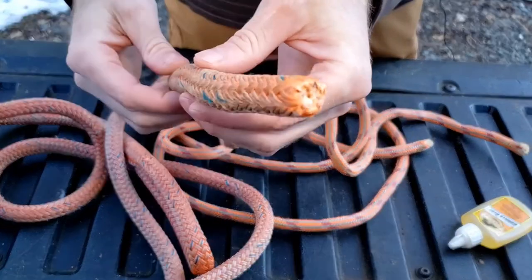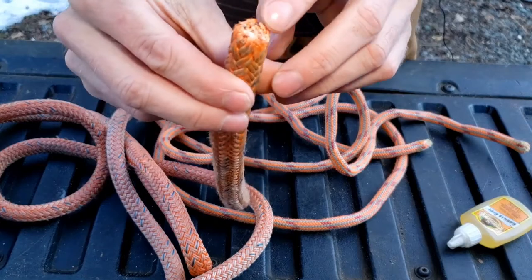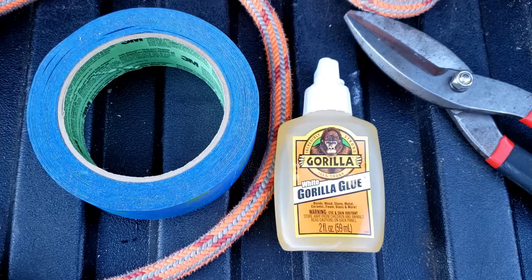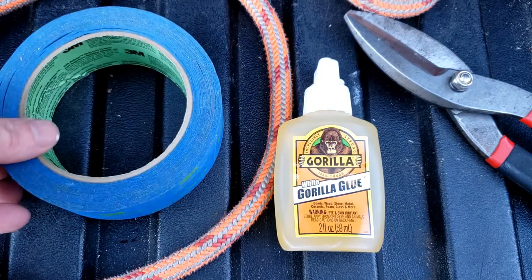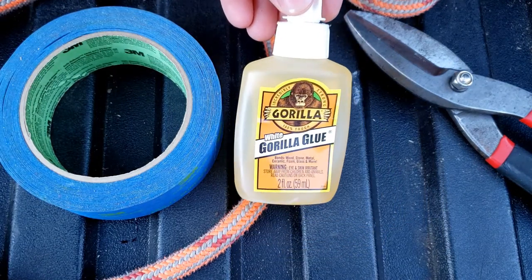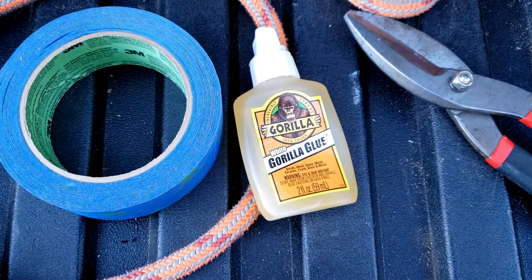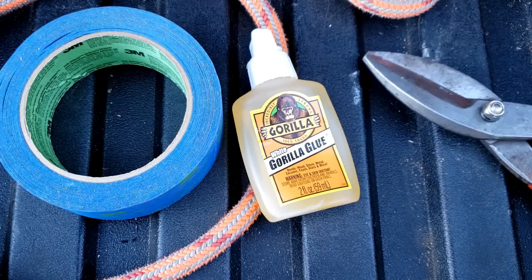This one here is my newer method, using some blue masking tape to wrap it tightly. While it does foam up a little bit, it keeps it way tidier and it'll stay like this for a really long time. I like this blue masking tape — it peels off nicely. White Gorilla Glue is a polyurethane adhesive. It is not school glue, not the Elmer's white glue. And then these are just some tin snips to cut the line.